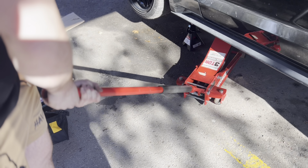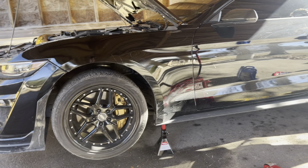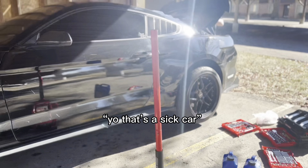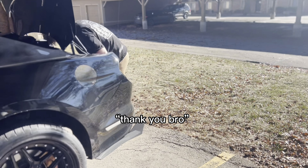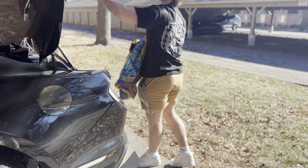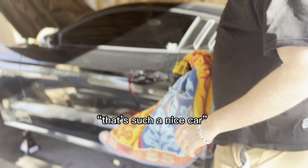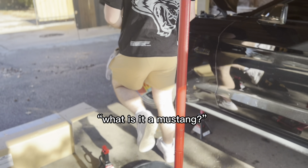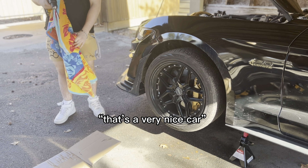Now to jack up the car. So when you jack up your car, you do it on the pinch weld — this little metal guy right here. Put the jack stand right there, also on the pinch weld.